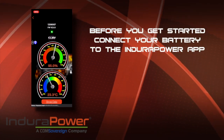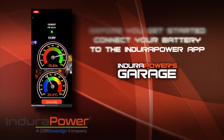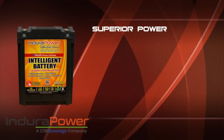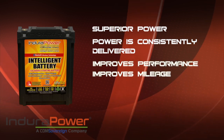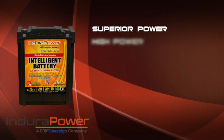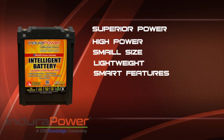Before we get started with this installation, I paired my battery with the Endura Power app — this video is on the Endura Power website. Endura Power batteries offer superior power for starting and operating your vehicle. This power is consistently delivered, which improves performance and mileage in fuel injected engines. Endura Power intelligent batteries offer high power, small size, lightweight, and smart features with the Endura Power app.